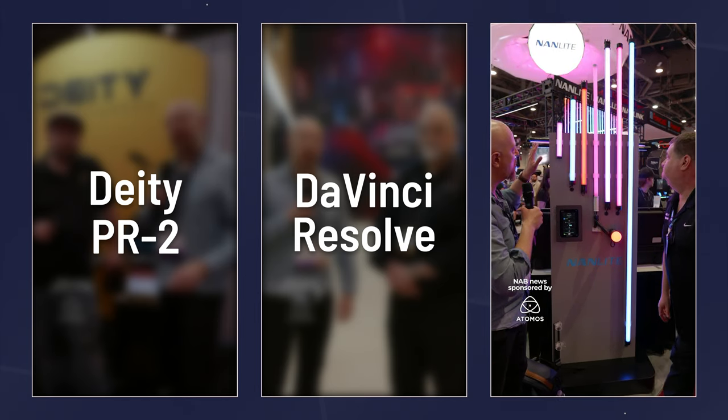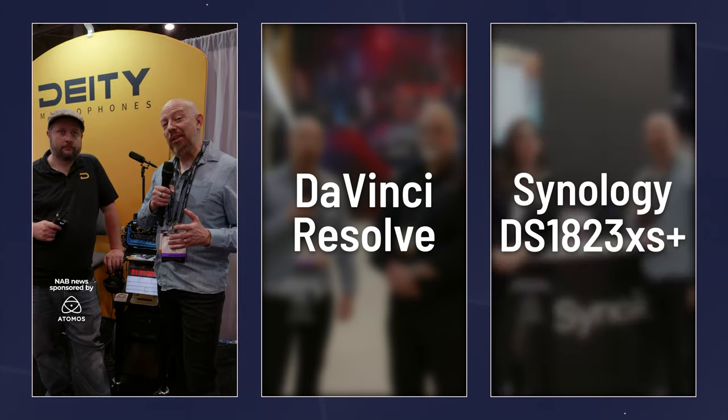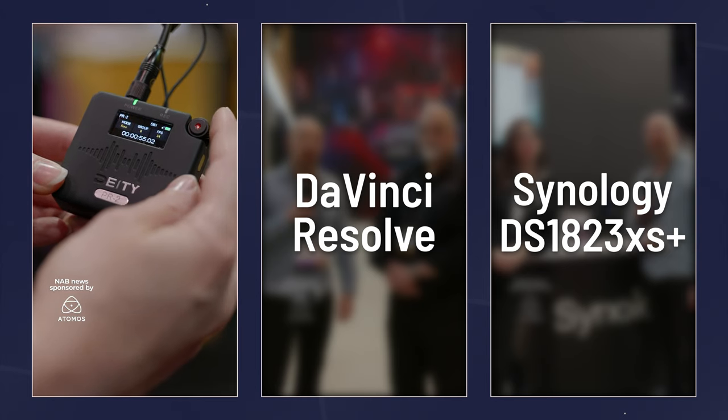That's awesome — I absolutely love these and use them all the time. Thank you very much, Barry. We'll see you next year at NAB. Now we're on the Deity booth where, as you know, they make amazing microphones. More recently they've been making timecode tools, and now they've put the two together into this amazing little microphone.